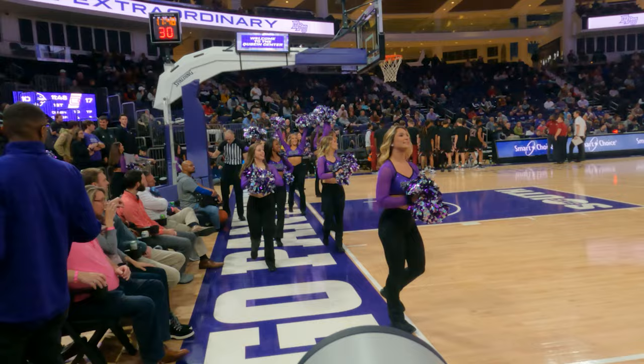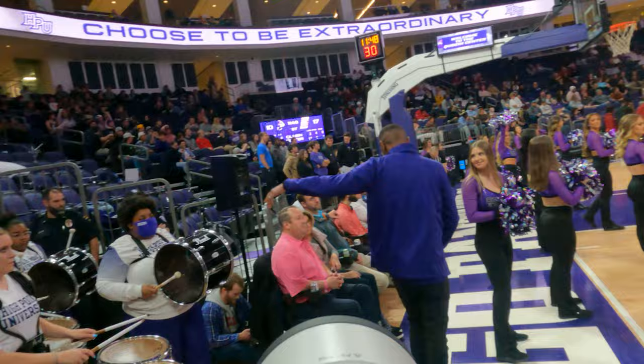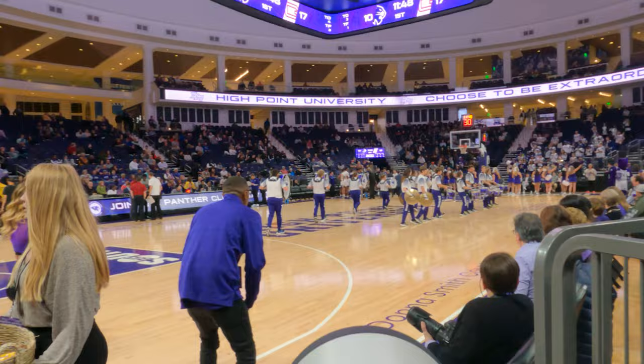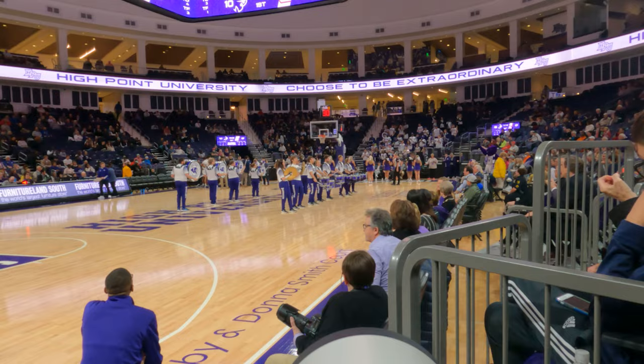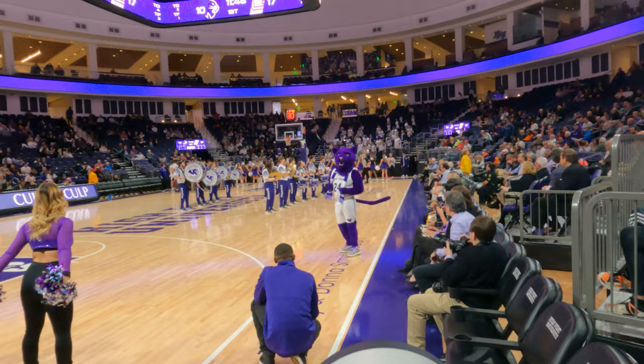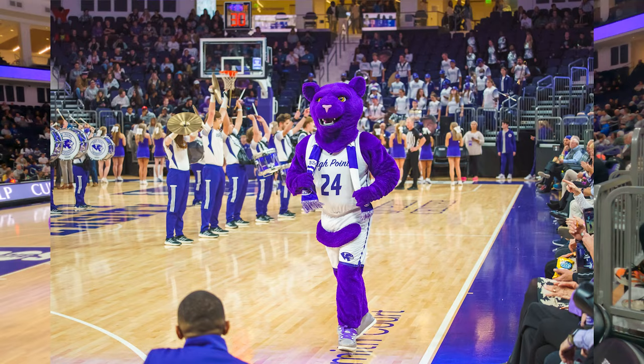Fans, direct your attention to center court and welcome your Panther Balls! Ladies and gentlemen, our Panther Balls!